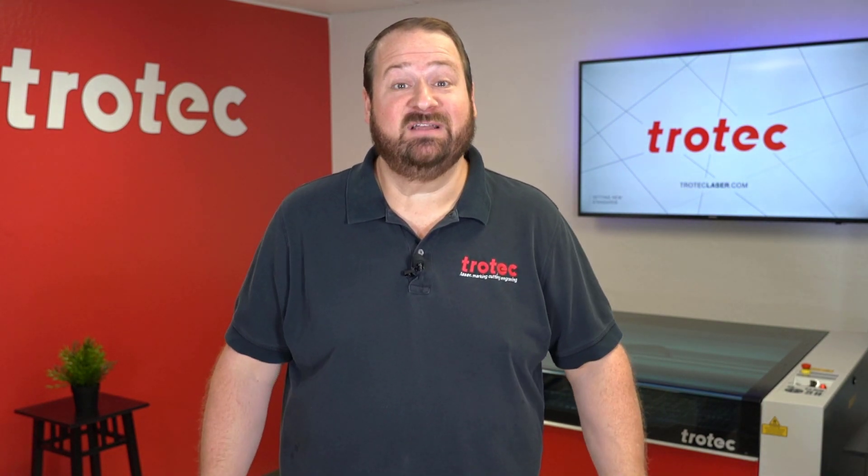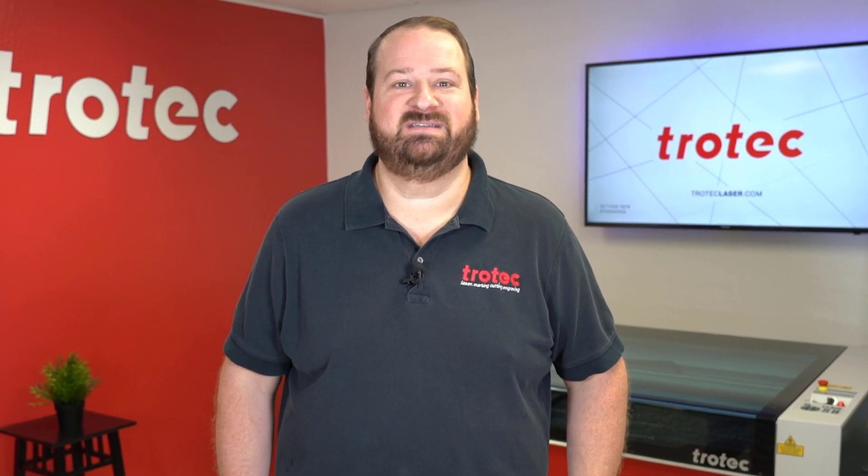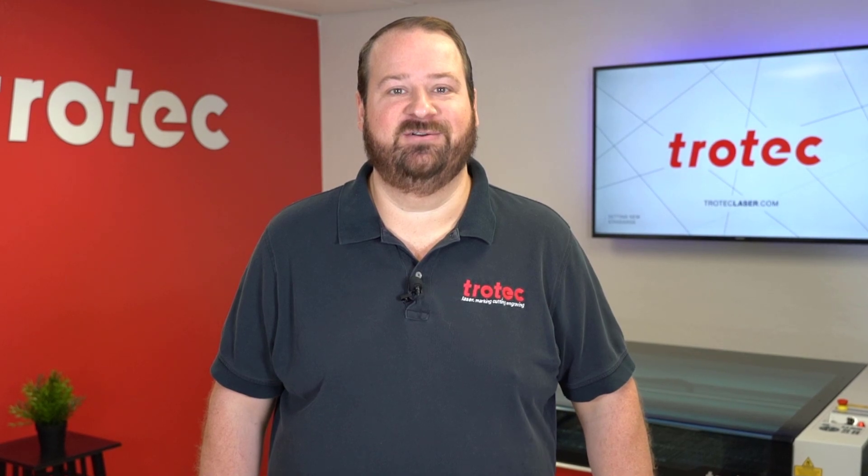Thank you so much for watching this video. If you like this video, please don't forget to like and subscribe. If you have any questions, please leave them in the comment section below or see our website at troteclaser.com.